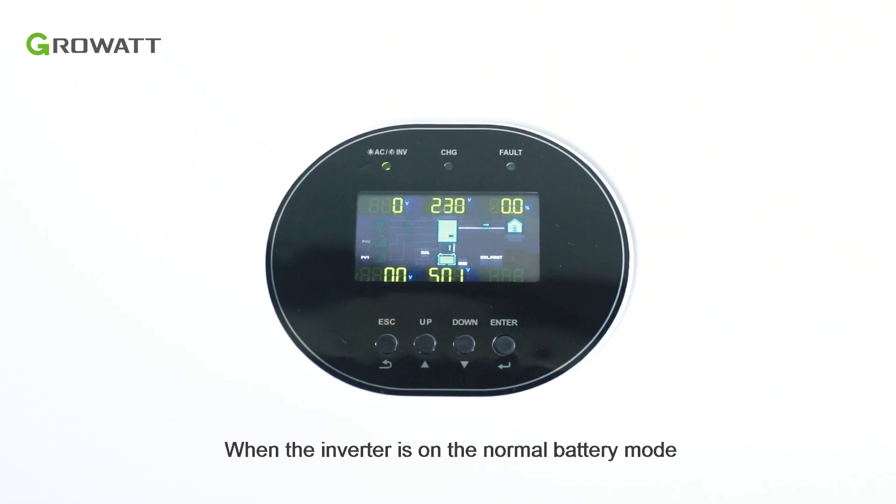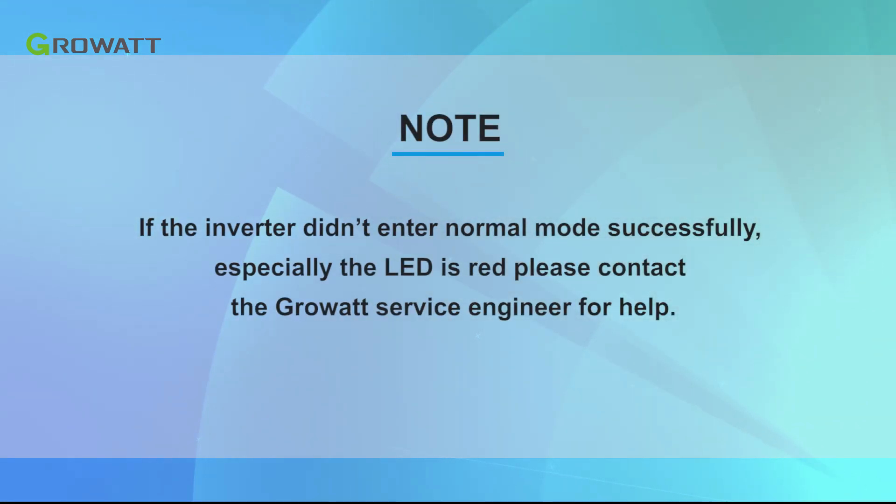When the inverter is in NORMAL battery mode, the screen shows NORMAL and the LED is green. You can then turn on the AC input and PV input breakers. If the inverter did not enter NORMAL mode successfully, especially if the LED is red, please contact the GrowWatt Service Engineer for help.